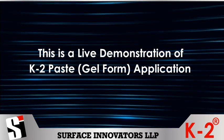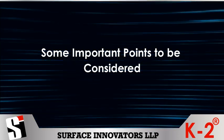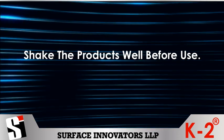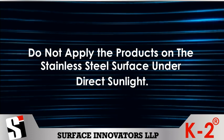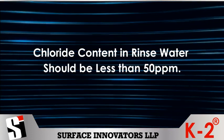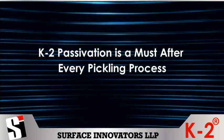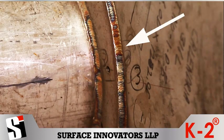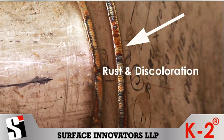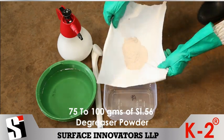This is a live demonstration of K2 paste gel form application. Some important points to be considered before you start: shake the products well before use. Do not apply the products on stainless steel surface under direct sunlight. Chloride content in rinse water should be less than 50 ppm. K2 passivation is a must after every pickling process. Please note: K2 paste is used to remove weld scale, rust and discoloration from stainless steel surfaces without damaging the base metal.